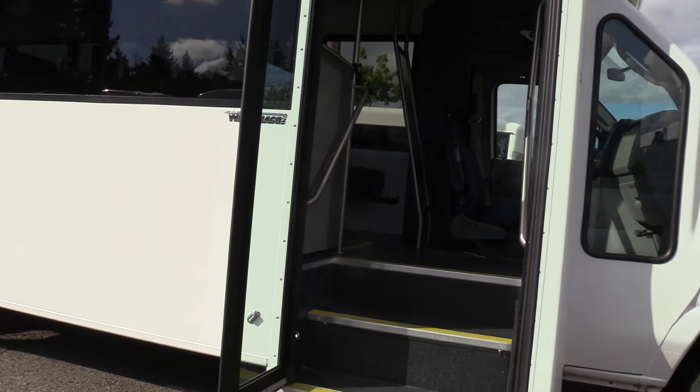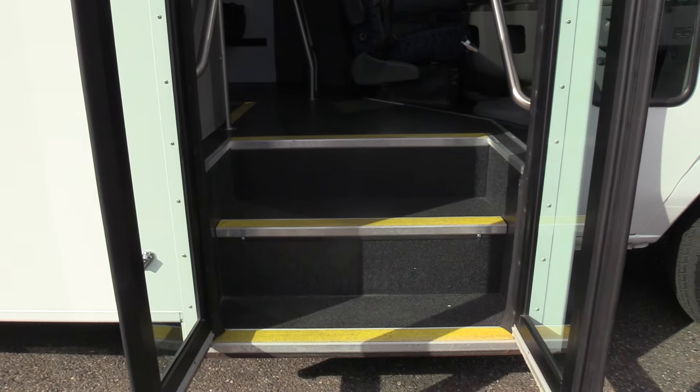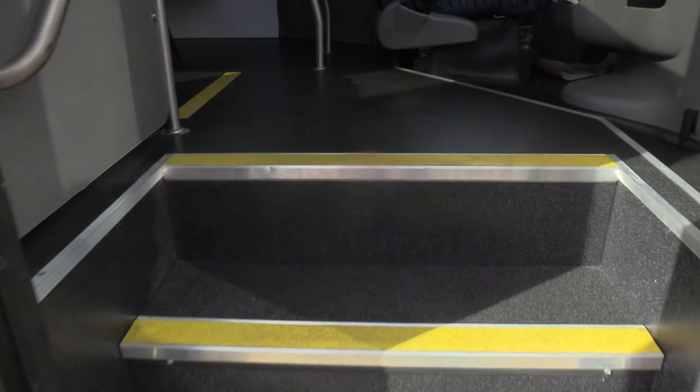Coming on inside, we have an electric operated bi-fold passenger entry door, black flooring, yellow step nosing, and some grab rails coming on in.